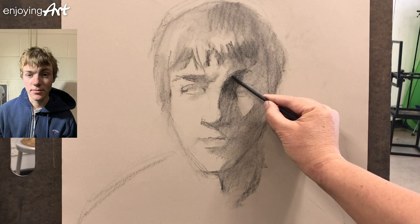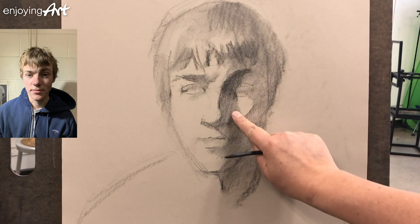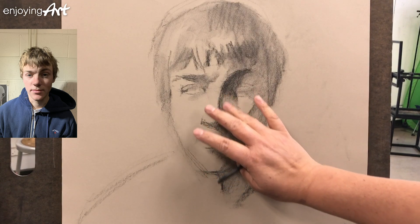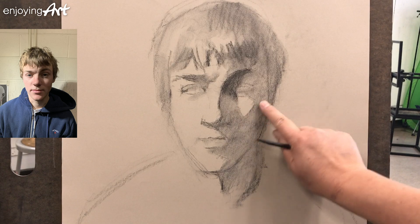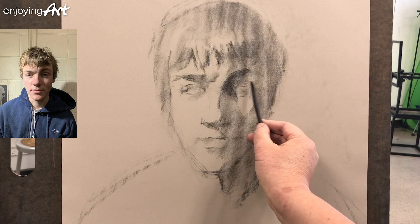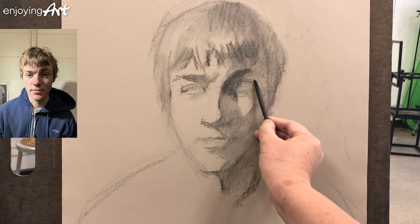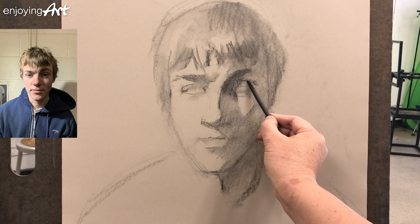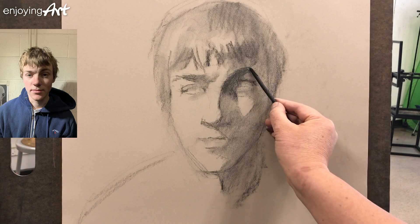Inside the shadow there are some details, some smaller shapes. I see that up here it's a little bit darker than in here, and over here it's actually a little bit lighter. I use a clean finger and I can remove some of the value. Now looking here, there are some smaller shapes on the upper eyelid. Just enjoy your process — you don't need to worry that you never drew a portrait or don't know how to do it. You can do it. You know how to cut it down to smaller steps, and then everyone can do the same.